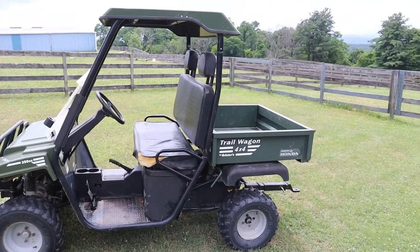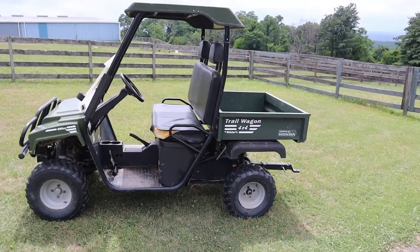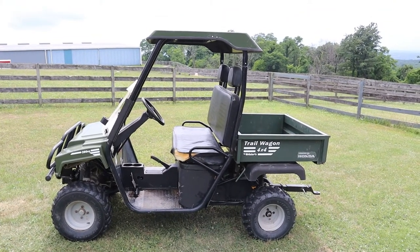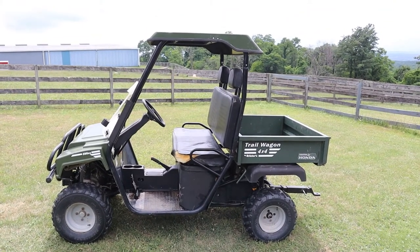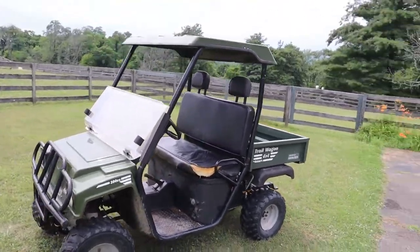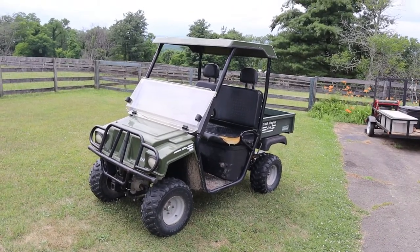So again, Jeff Jones at the Tivoli farm, Panorama Farm. This is a Brister's Trail Wagon 4x4 — predecessor of the American Landmaster Company — and I have to say I'm very very happy with it, and yes I would buy another one.